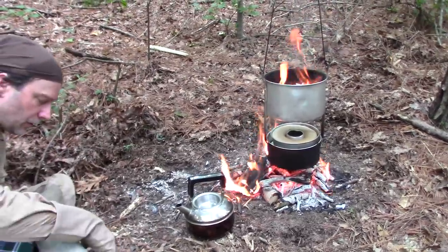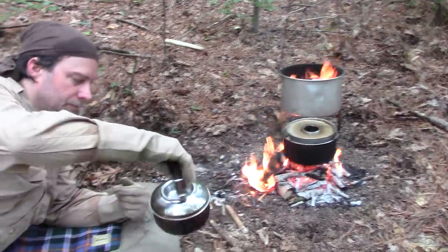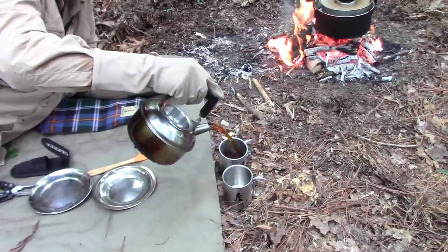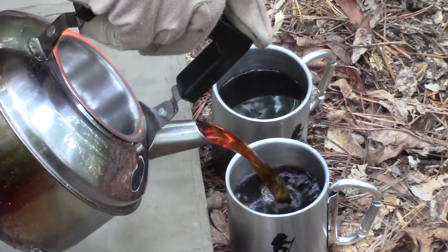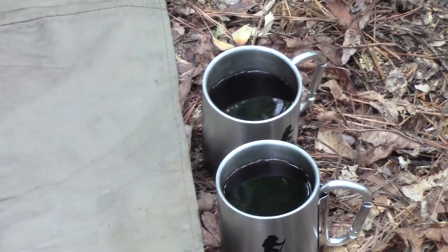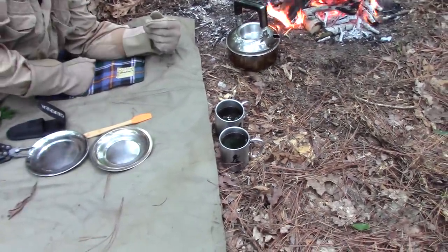Alright, let's go ahead and pour the coffee. Look at that — that is the perfect color, Nick, for drinking it black with no creamer, no sugar. It's got a red color to it — yeah it does, it's beautiful. That would be the fire reflecting off of it, but it kind of had a red tint to it, and mostly it had a gold look to it.